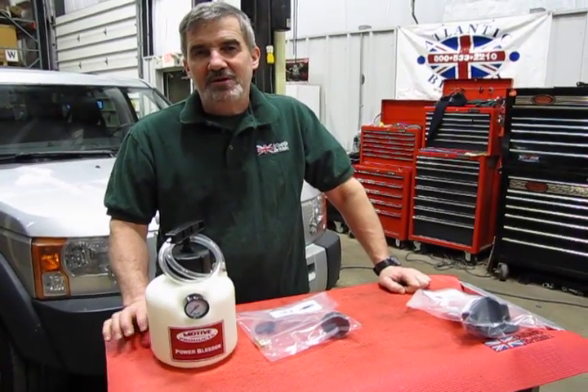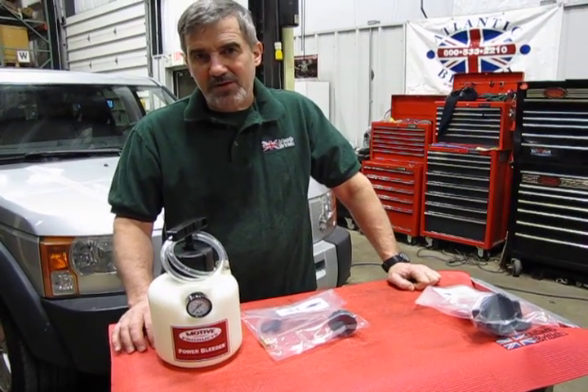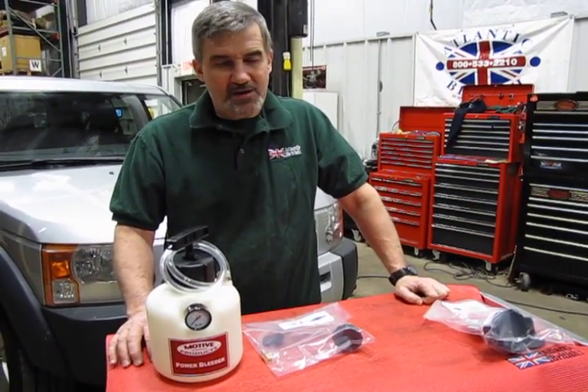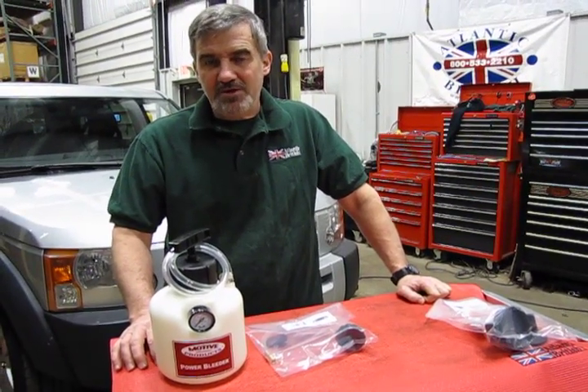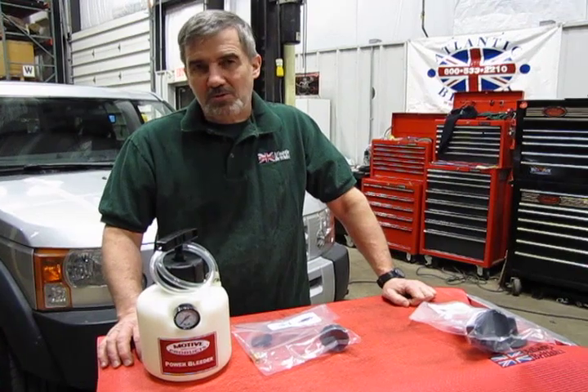Hi, I'm Doug, your tech support representative here at Atlantic British, and in this video we're going to touch base on a brake bleeder tool that you have available that can make it a lot easier for those of you that don't have air pressure, don't have a compressor, like to do your own work, bleed the brakes — this tool will help you greatly.